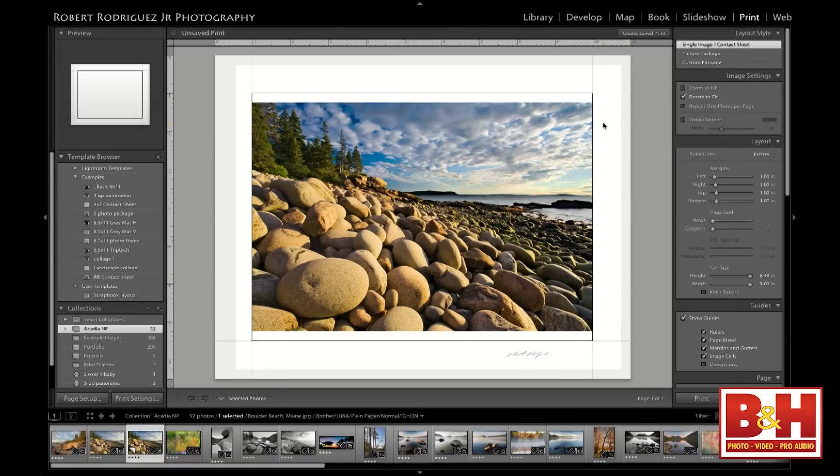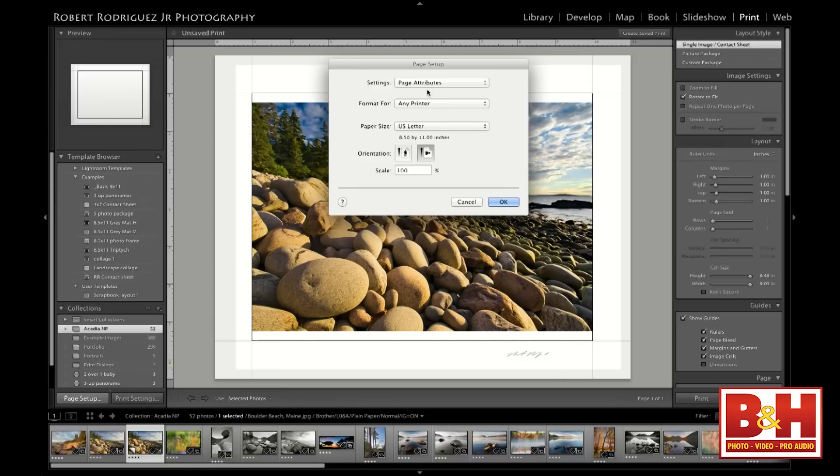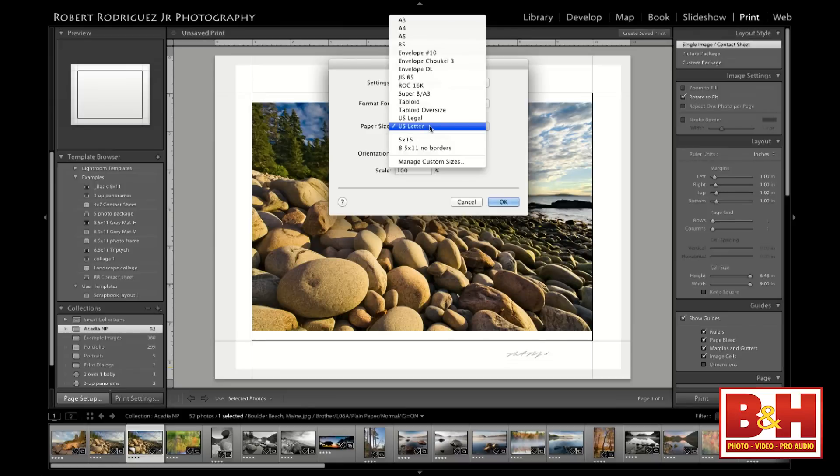When I'm in the print module, the first thing I do is set my paper size. Right along the bottom, we have a 'Page Setup' button. Click on that and we have a dialog to set the paper size. First, you set your printer—I'll leave it set to any printer, but if you were printing on your Epson, Canon, or Brother, you'd choose your printer here. Below that you choose your paper size. I have it set to US letter.